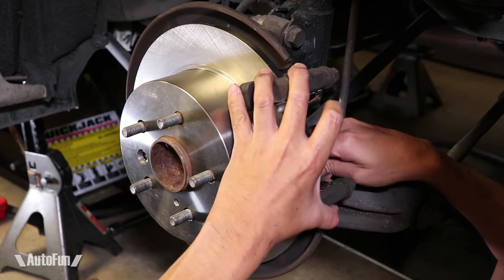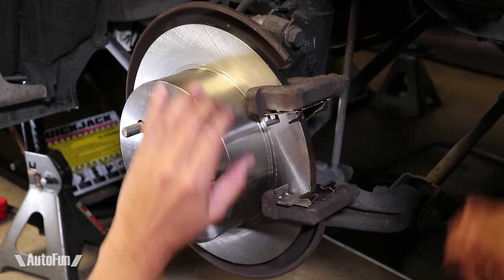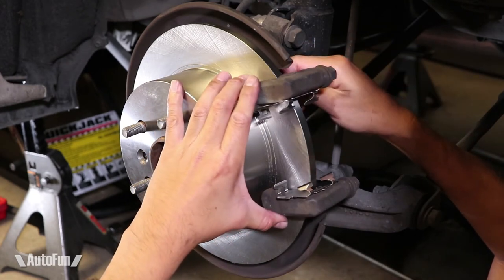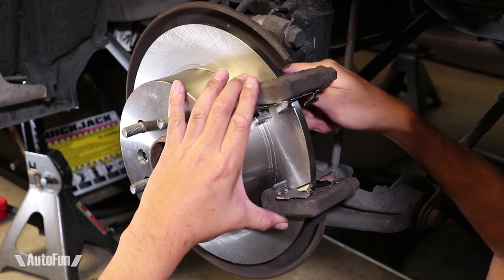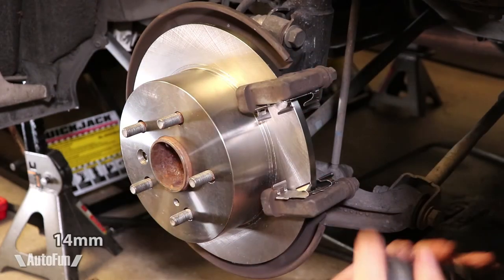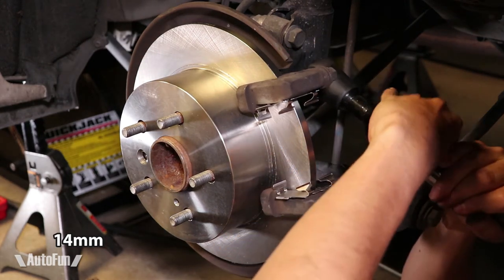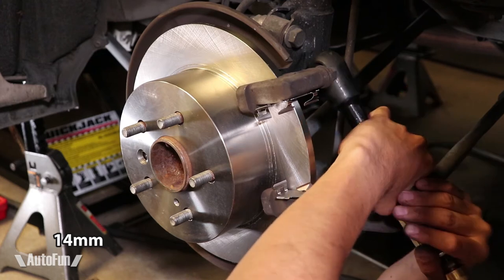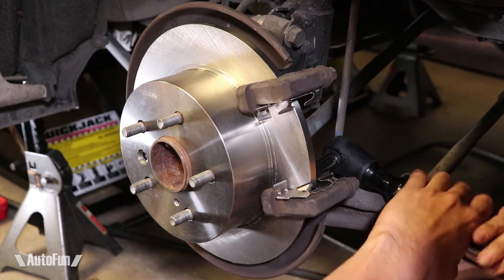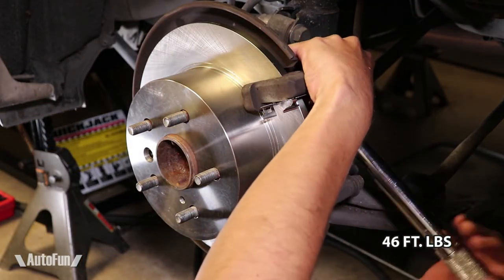Time to carefully reinstall the bracket back into place. I always put the bolts in by hand first before using any tools, just to make sure I don't cross-thread anything. Then I tighten them down and torque to factory specification.